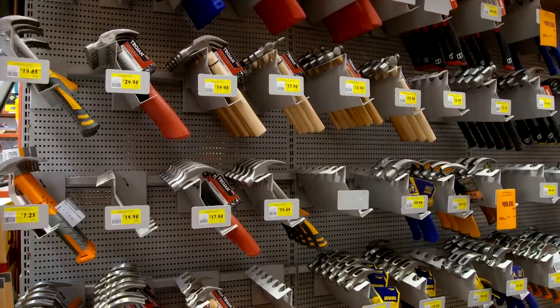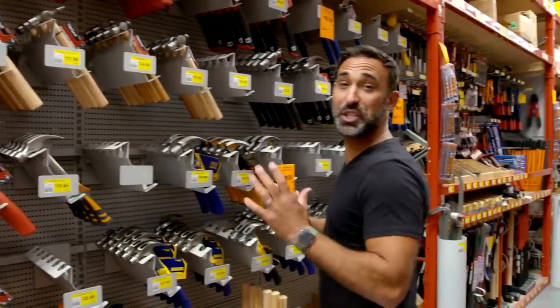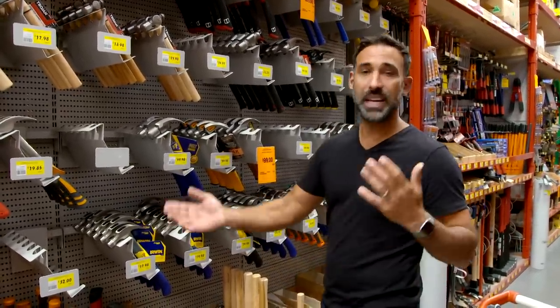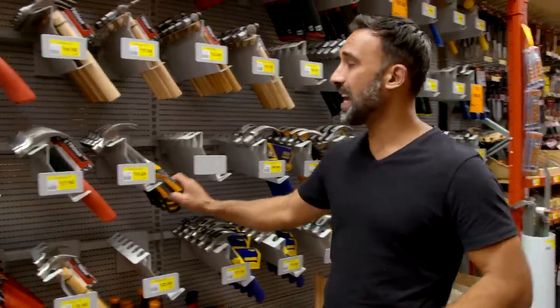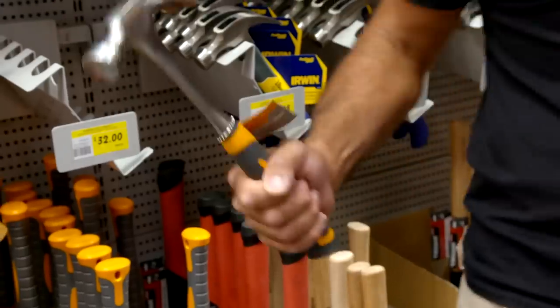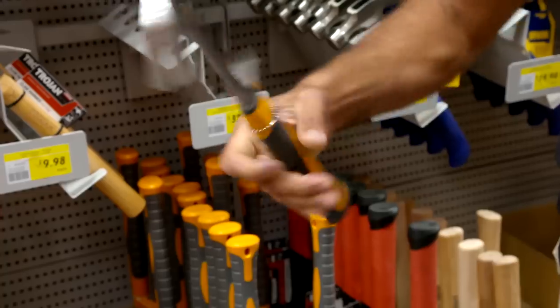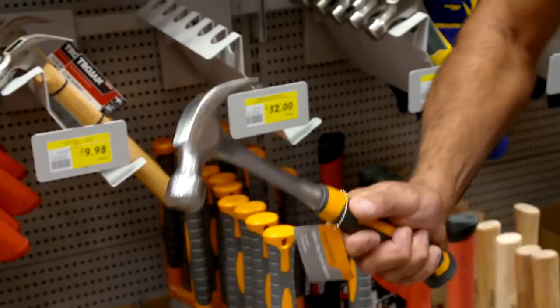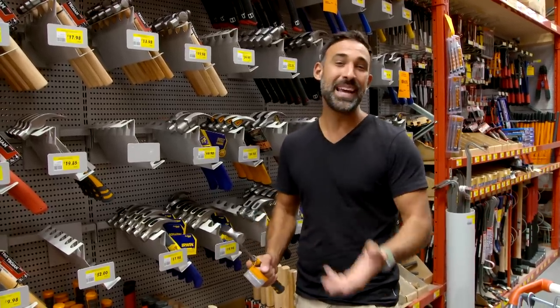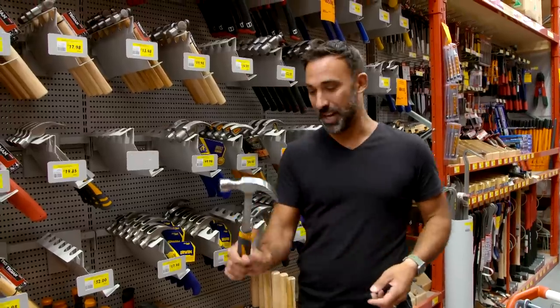It starts with the hammers, and they come in all different shapes, sizes and prices. My advice is to go something in between. A 20-ounce hammer is a good size which will cover you for all the jobs that you need to do. But you want to pick it up and feel it — make sure it feels balanced in your hand. You don't always have to go for the most expensive hammer because you're not a professional tradesman that's going to be using it every day.